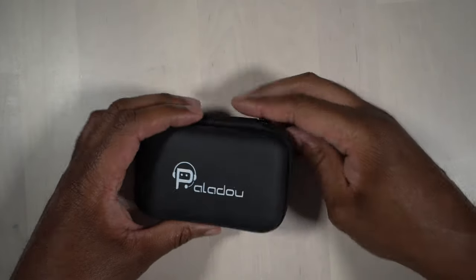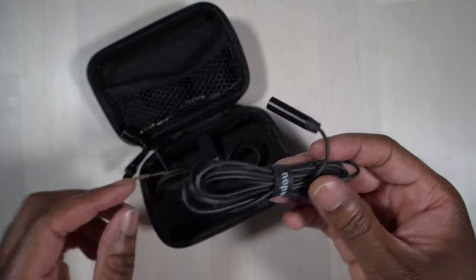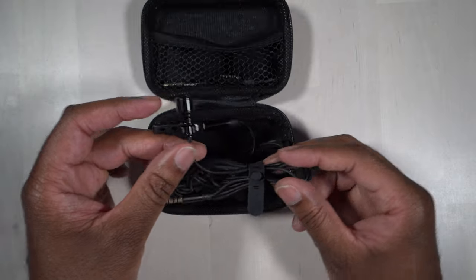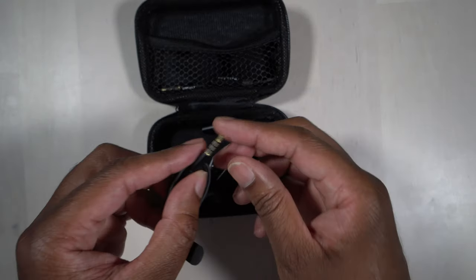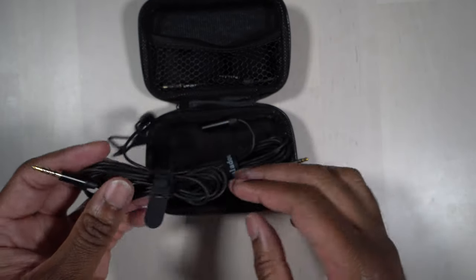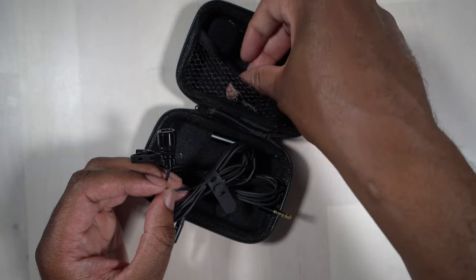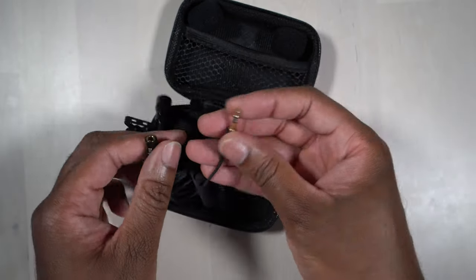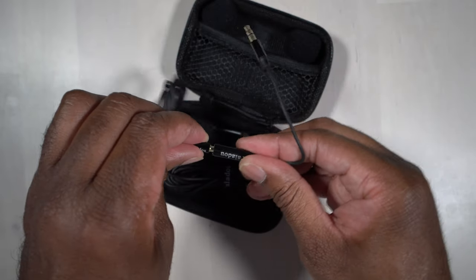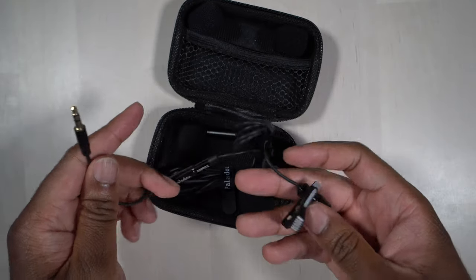Here we have the case. Let's open it up and see what comes inside. The first thing we notice is the microphone, which has a fairly good-sized capsule on it. You'll notice right away that it has three rings, which means the microphone is designed for mobile phones. So we'll have to use an adapter — which comes with it — that has two rings, and this will allow us to use it with a camera or audio recorder.